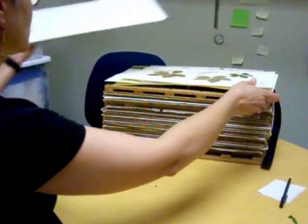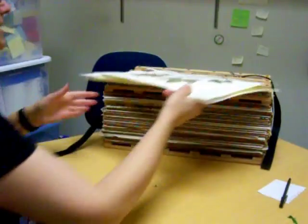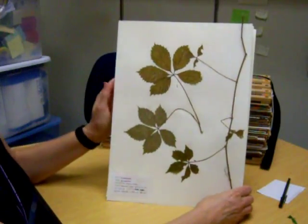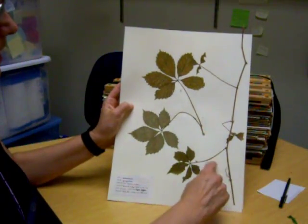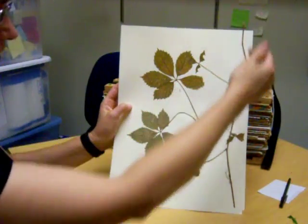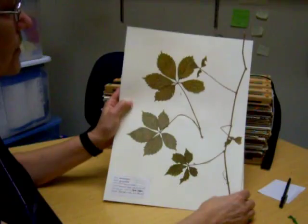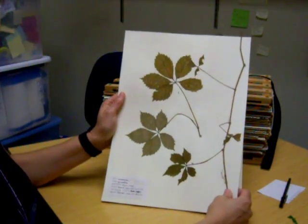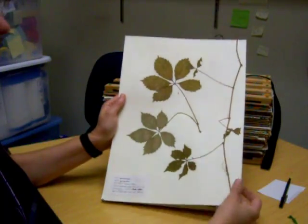Here are some completed examples. This is a bad example because it has two separate pieces. A piece goes off the edge and I don't see any flowers or fruit. So this is not the way you want your specimens to look.